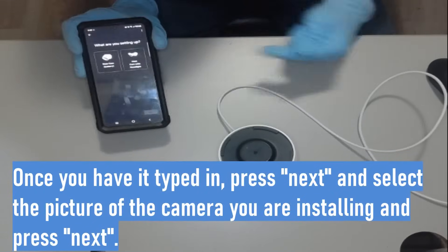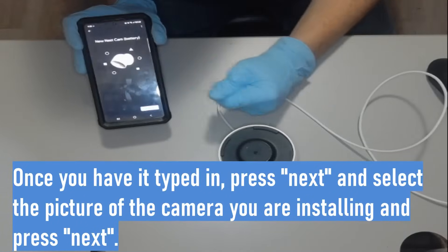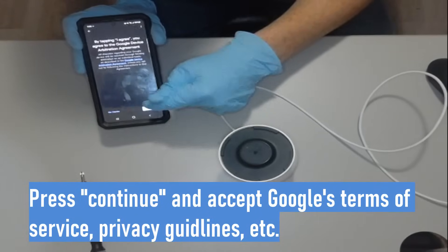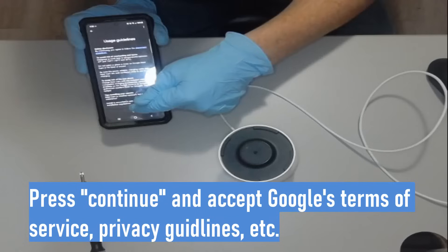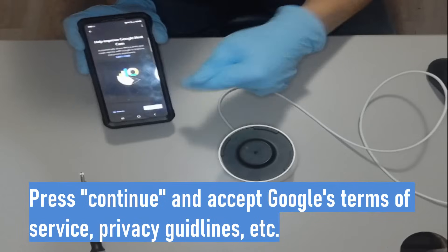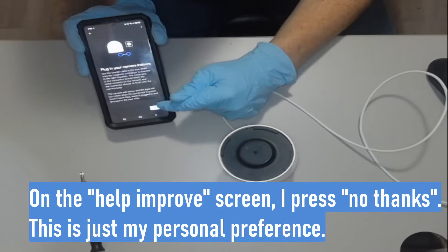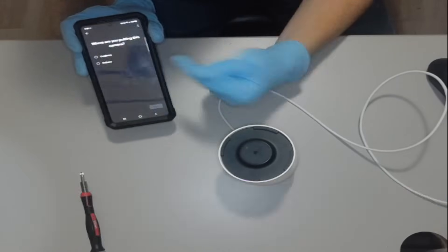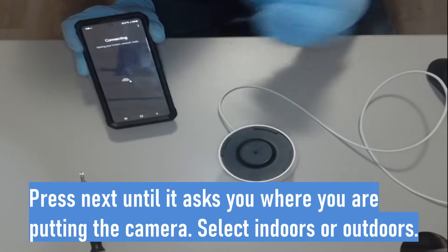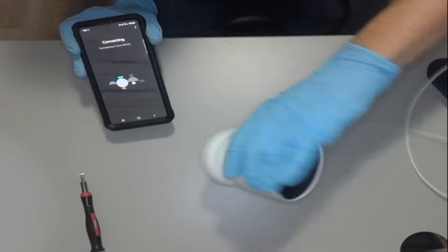Go ahead and press Nest Cam, then press next, then continue. You're going to agree to the terms because you don't have a choice. Press the down key, press next, press next — you're pretty much just going to press next on all these screens. Press next, press next. My camera is going to be indoors — go ahead and press next. Yours is probably outdoors, but select whichever one you want.